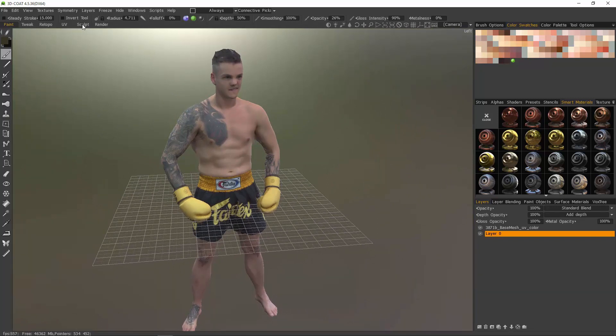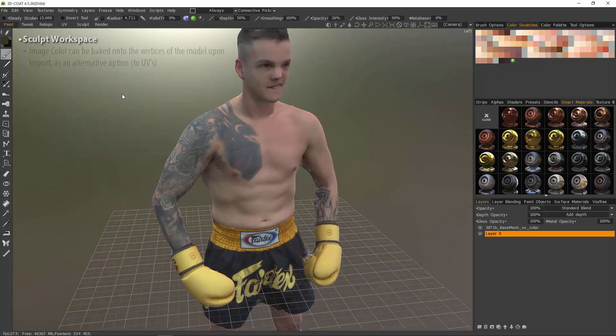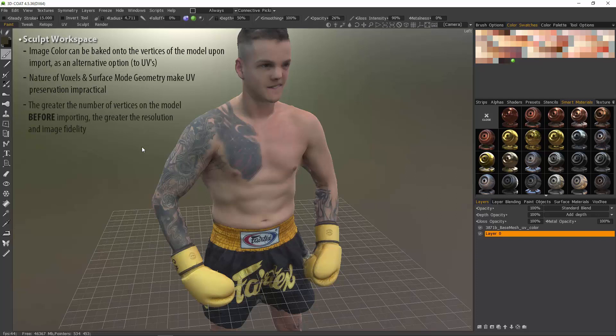In this case, because I need to use the sculpt tools in the sculpt room, I want to subdivide this model either here in 3D Coat or I can do it from the host 3D application. The reason why I want to subdivide the model before I import it into the sculpt workspace is so that 3D Coat can bake all the color information from the associated maps onto the vertices of the model as it's being imported. Because you have voxel mode — which is volumetric pixels — and it does not nor can it contain any UV information. Then you have surface mode, which is all polygons, but you have dynamic subdivision, which will naturally rearrange your vertex order, so you cannot have UVs applied to it. Nevertheless, 3D Coat is going to utilize vertex paint in order to store this color information until we are ready to apply new UVs to a new auto-retopologized mesh.